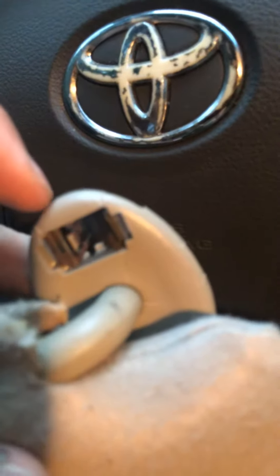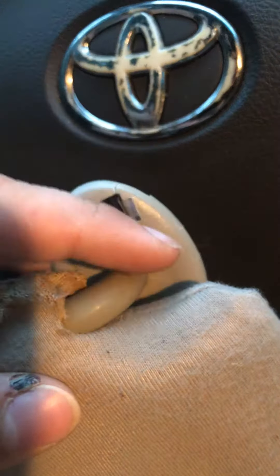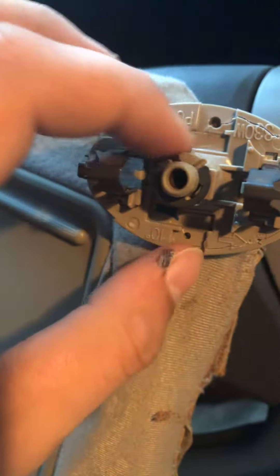It was just some broken plastic, like this right here — if it'll focus. There's broken plastic on this thing too. This car is mostly plastic and all this is cracked as well.